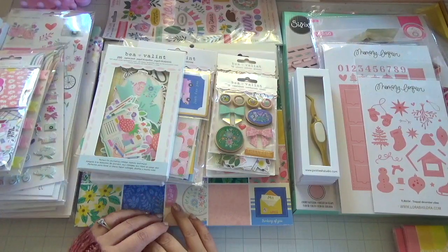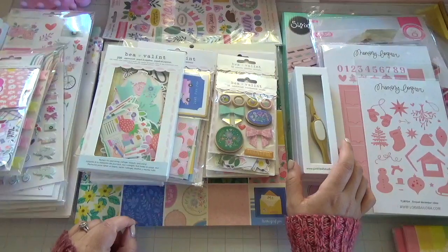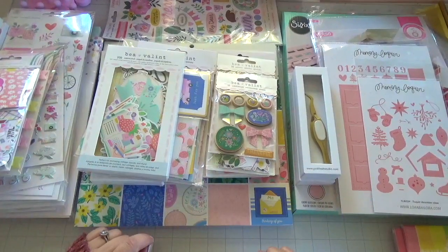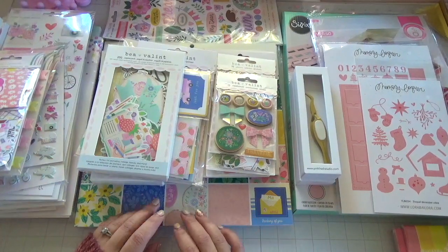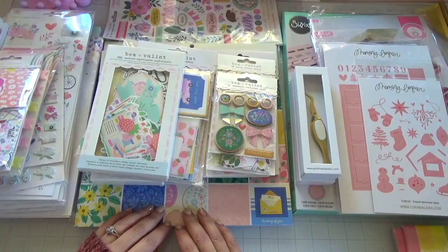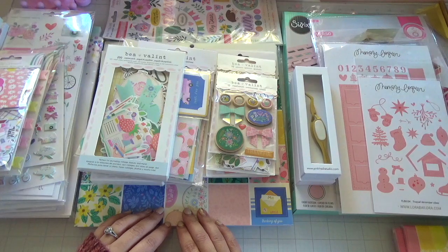Hey guys, welcome back! Today I have a huge crafty haul. It's been a while since I've uploaded a video — I think it's going to be almost a month — but it's so nice to be back. There's a lot of things to do, a lot of things to catch up on here in the craft room. 2024 is already here, so we gotta organize, clean up, and make some room for those new goodies that are coming out.